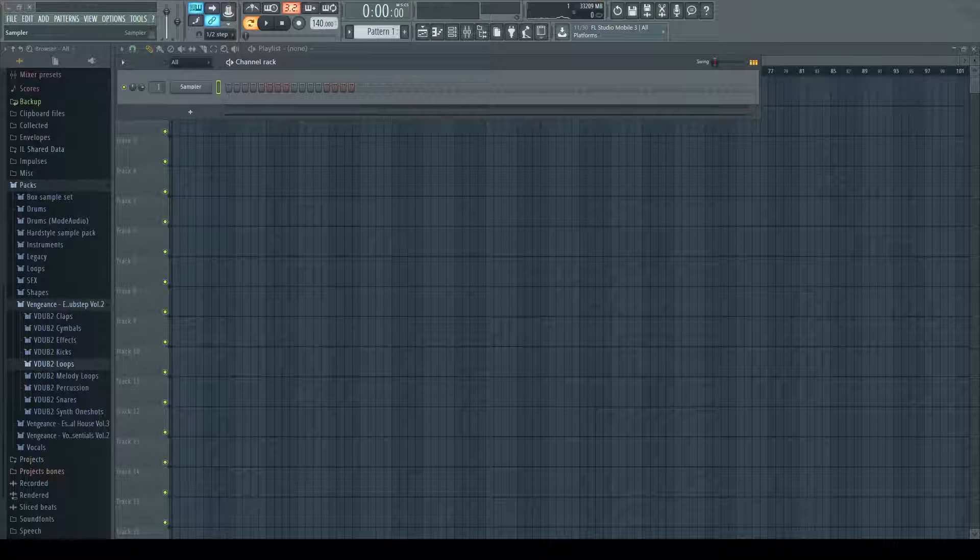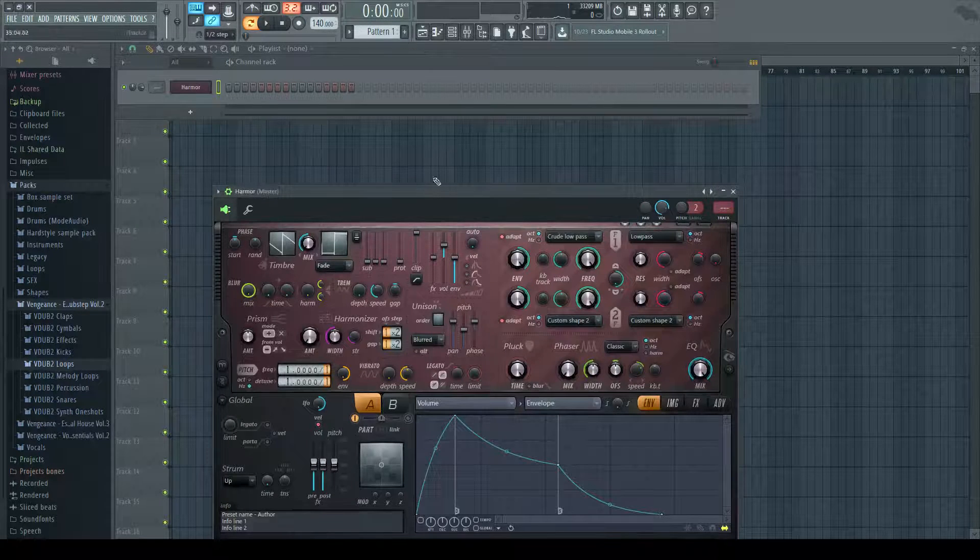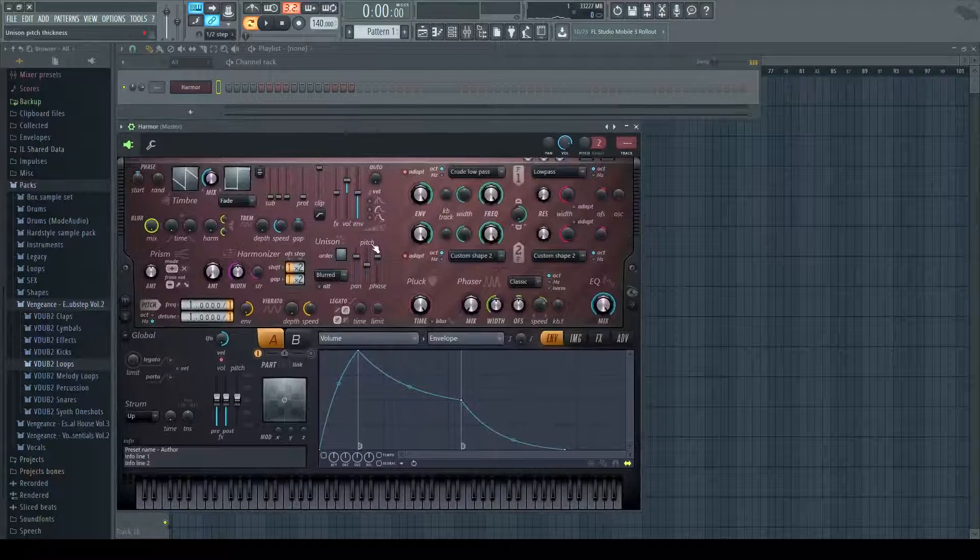I'm going to show you how to make a Melbourne bounce bass in Harmer. First, you're going to want to open up Harmer, turn the pluck all the way down, turn the unison up, and turn the pitch on the unison all the way down.